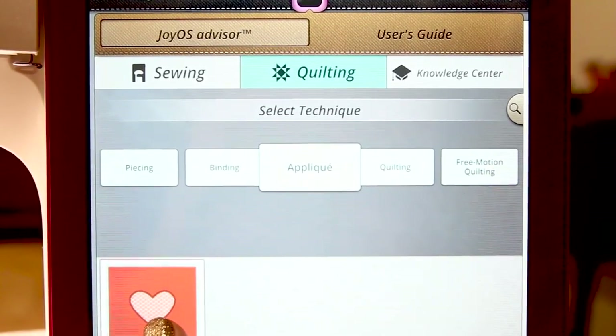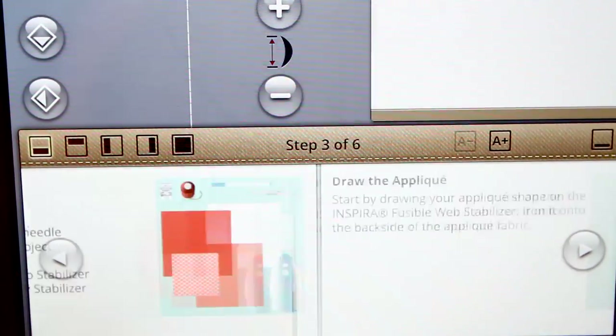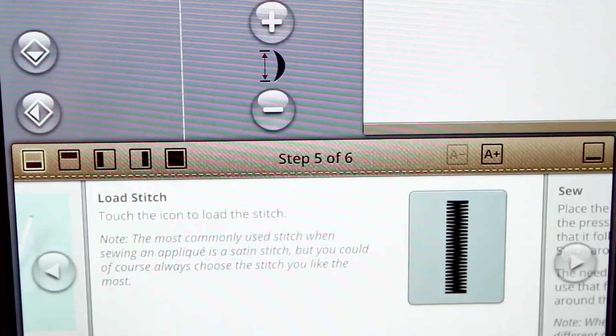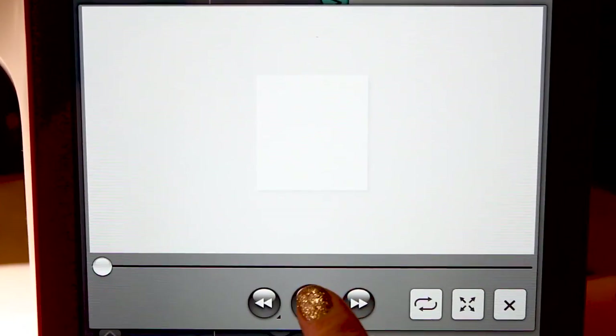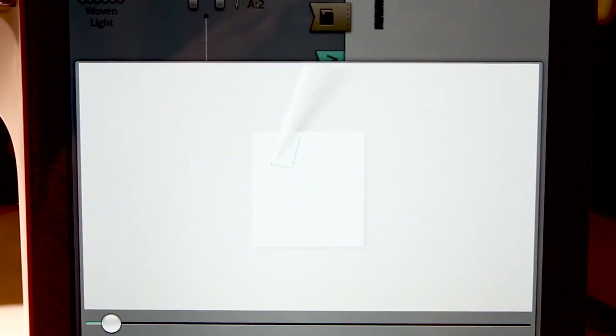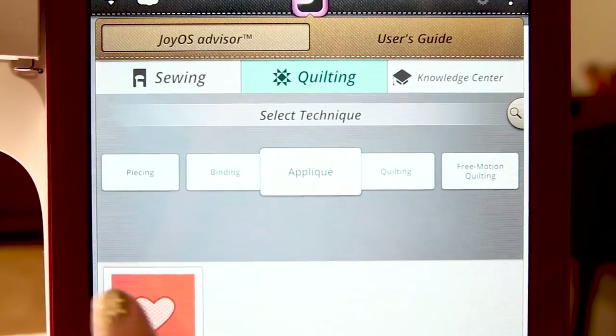I've hit applique and I'm going to click on applique. My sewing advisor screen is going to pop up, and at the very bottom it's going to talk about applique. You can keep going and it's going to list your materials you need to applique, and then it's also going to give you some videos. This one's giving you a video on drawing the applique. Hit play and up here on the screen it's going to demonstrate what you should be doing to create an applique, with a list of materials, desired stitches, and videos.